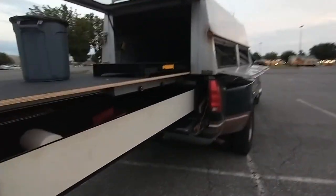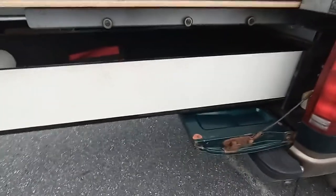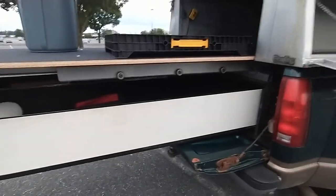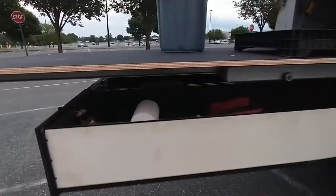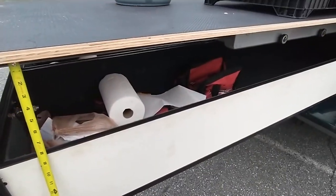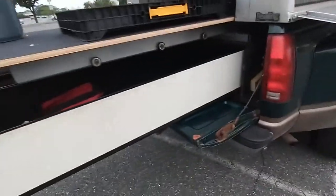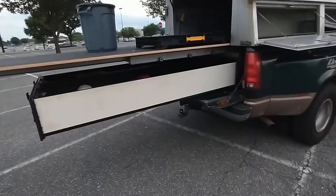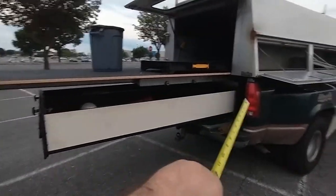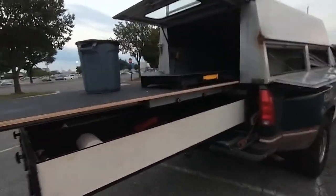I might put something here to take some of the pressure off. Actually, I'm not sure I'm going to do that because it would raise this up and I'd lose space — maybe only about an inch though. I'm thinking of putting something here to bring the drawer up a little bit, which might alleviate some pressure inside the cabinet. Then again, it's probably designed to handle that load anyway.